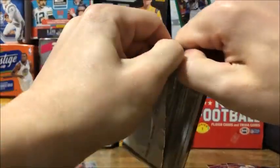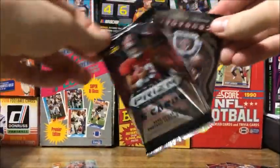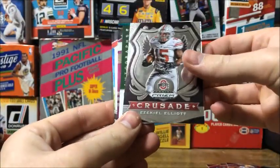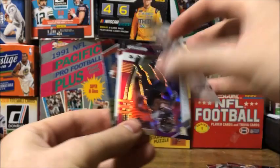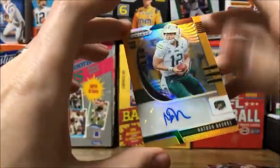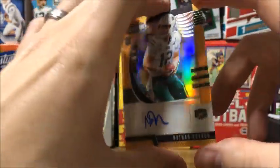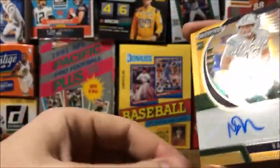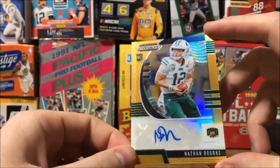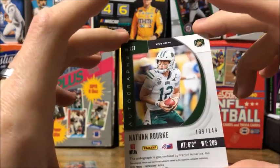Last pack of the Blaster Box - hopefully we can get something really good in here. Got Ezekiel Elliott, and a backwards card - that's an autograph! Nice, an auto - Nathan Rorkey. It's an orange or gold auto, number 139 of 149, so that's cool.